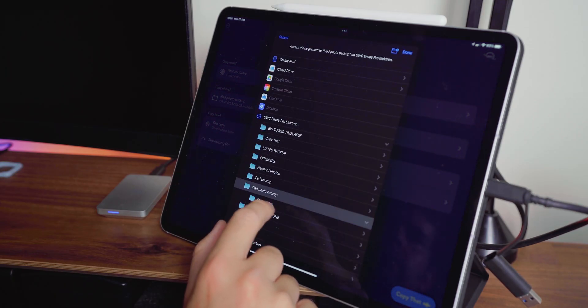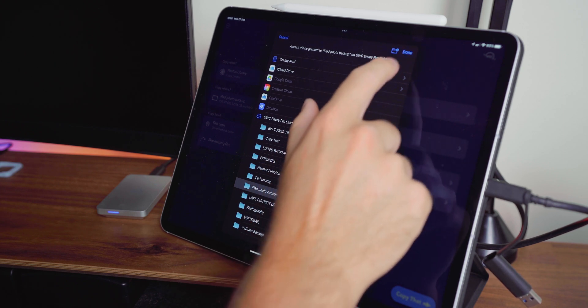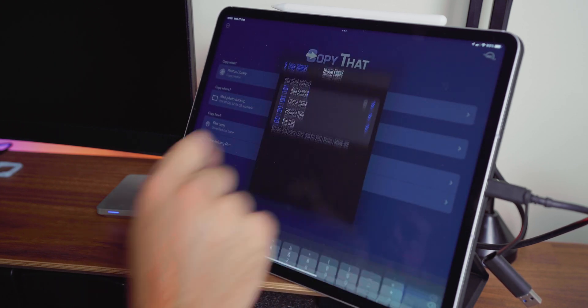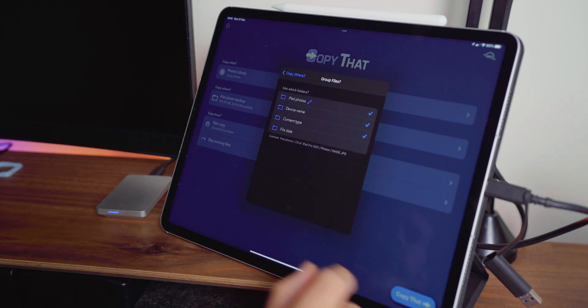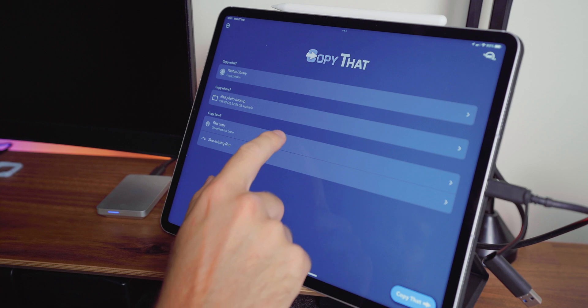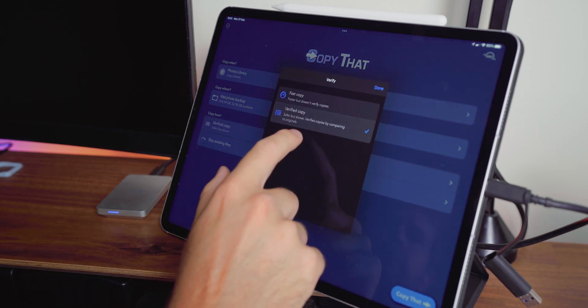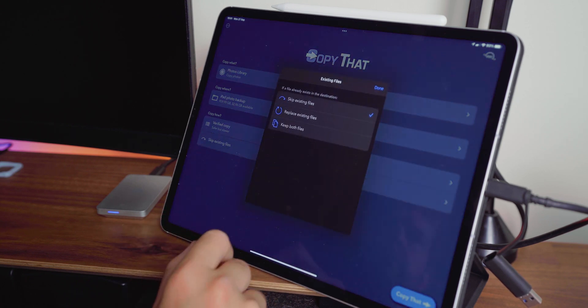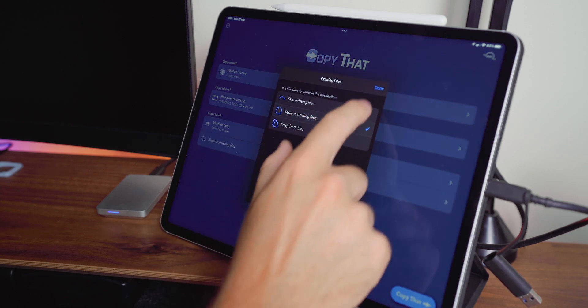Another notable thing to mention about these hard drives and working with iPads in general is the OWC Copy That app. The app is a simple and easy solution for backing up photos and videos from your photo library to your OWC hard drives. All you have to do is plug in your hard drive, open the Copy That app, and then follow the steps. It's super simple and really handy if you're running low on space.